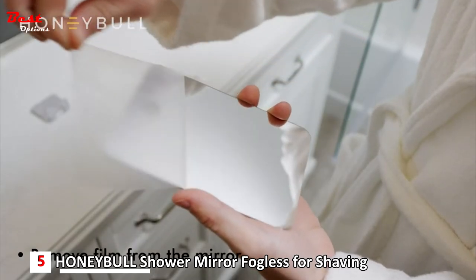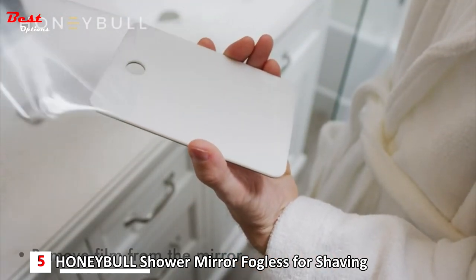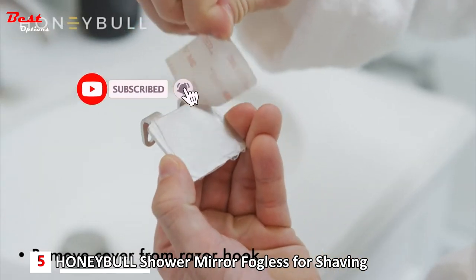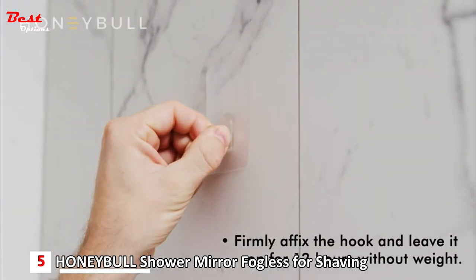To install, peel the clear film off of both sides of the mirror. Next, peel the film off of the mirror hook. And finally, peel the paper off of the razor hook. Make sure the location for your mirror is flat, clean, and dry, and firmly affix the hook to the wall.